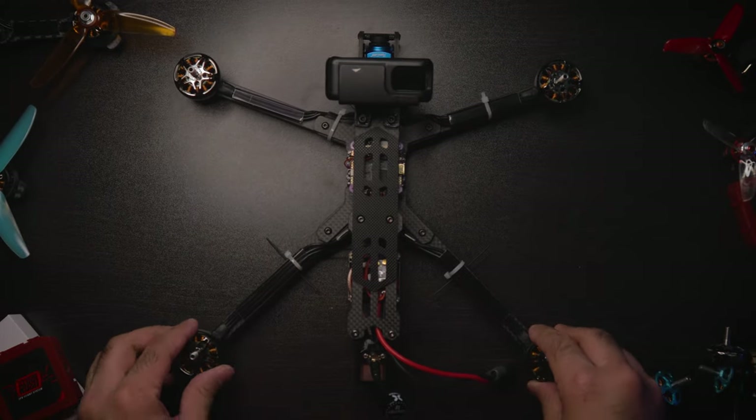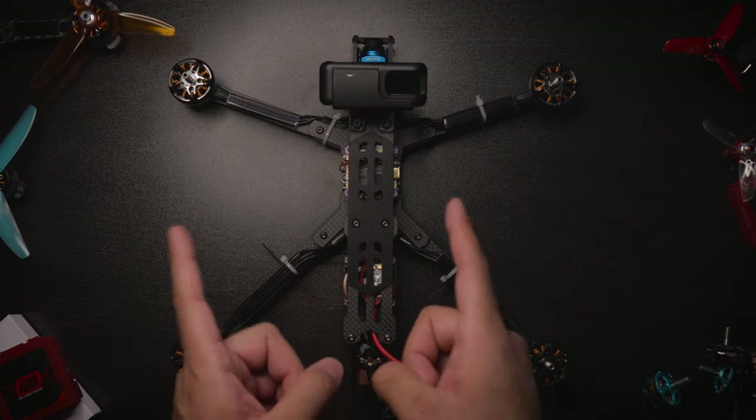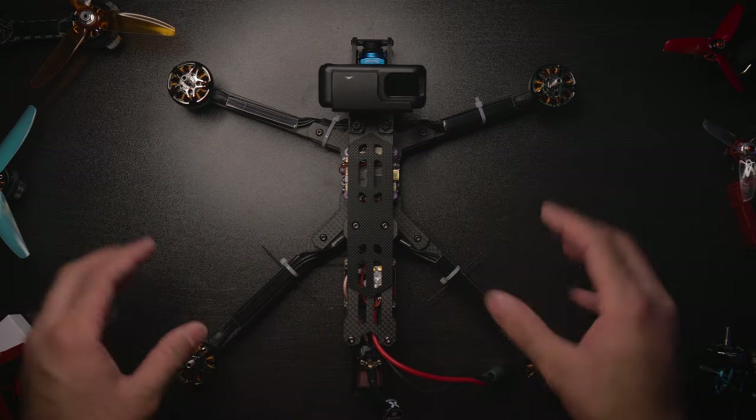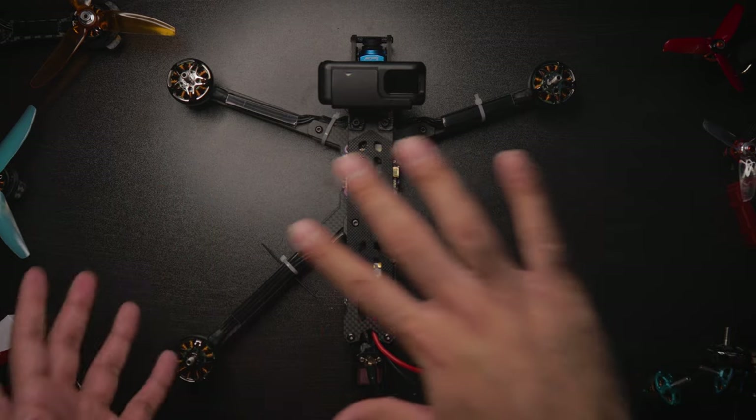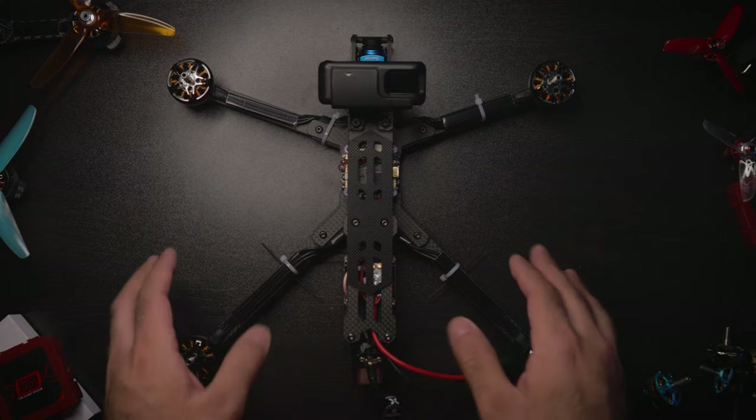The frame is kind of a personal choice — you choose the frame with the features you want for your seven-inch. I definitely recommend you guys build one, because it's just so powerful, quiet, cruisy, and flowy. But I digress — let's go to the next part.